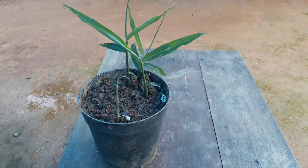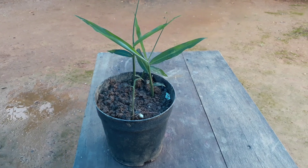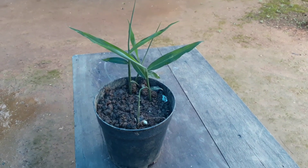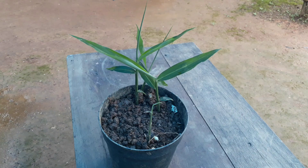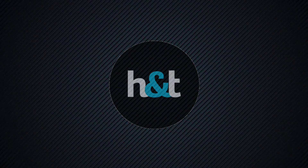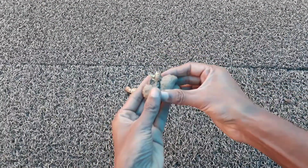Hello friends, welcome to another new video from Health and Techie. Today we are going to see how to grow ginger indoors. If you have not subscribed to my channel, please hit that subscribe button to see more videos like this.